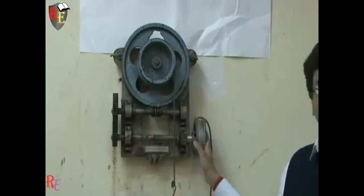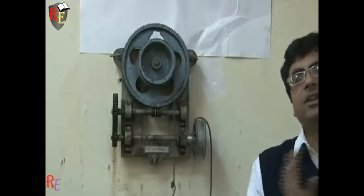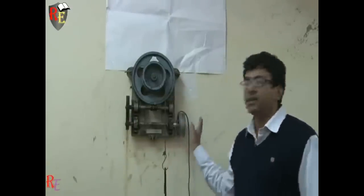The velocity ratio of this apparatus is fixed and it is 204, whereas for the other apparatus it is nearly 102. We need to determine the value of mechanical advantage, velocity ratio, and efficiency of this machine. Since velocity ratio is a geometrical parameter, it is fixed for every machine. For this machine, the value of velocity ratio is nearly 208.